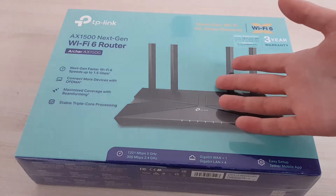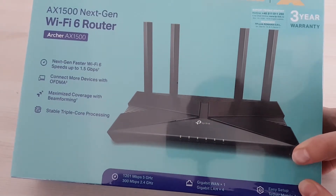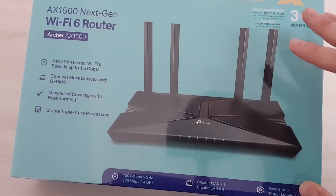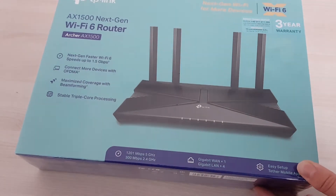So what does this router bring? It brings a really cool design — it looks gamer-ish, even though it's not too eccentric, so I like it. It has four antennas. Hopefully all of them work and none of them is just for design. We'll see about that when I get the occasion to unplug them, if they're unpluggable.